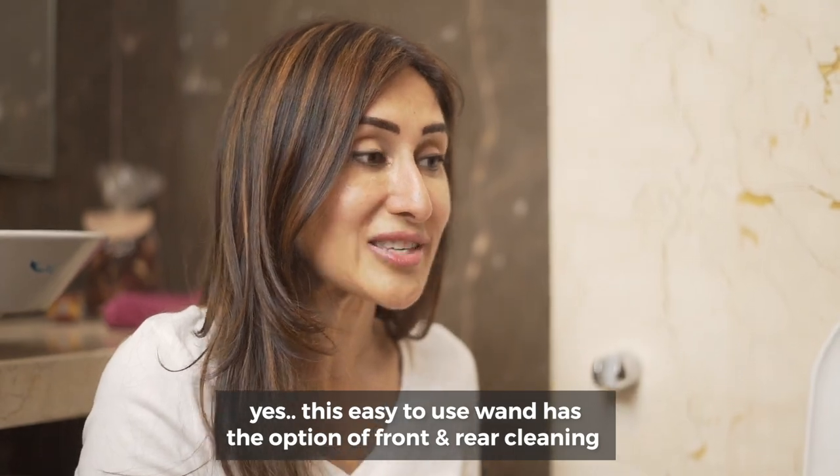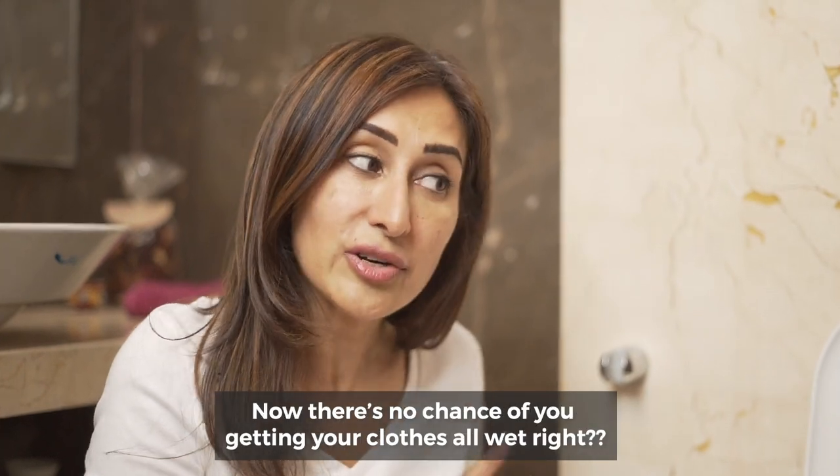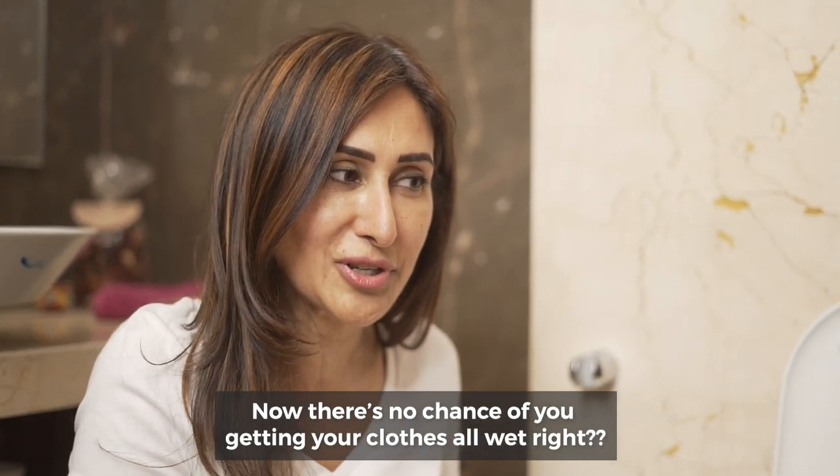This easy-to-use wand has the option of front and rear cleaning, and you can adjust the pressure also. Now there's no chance of you getting your clothes all wet.